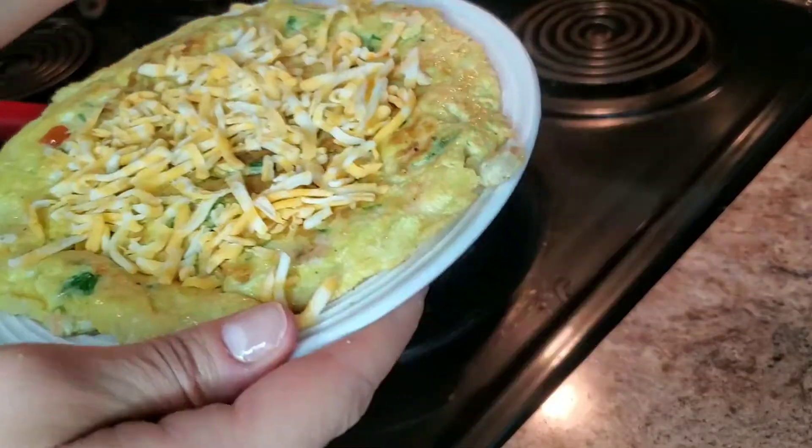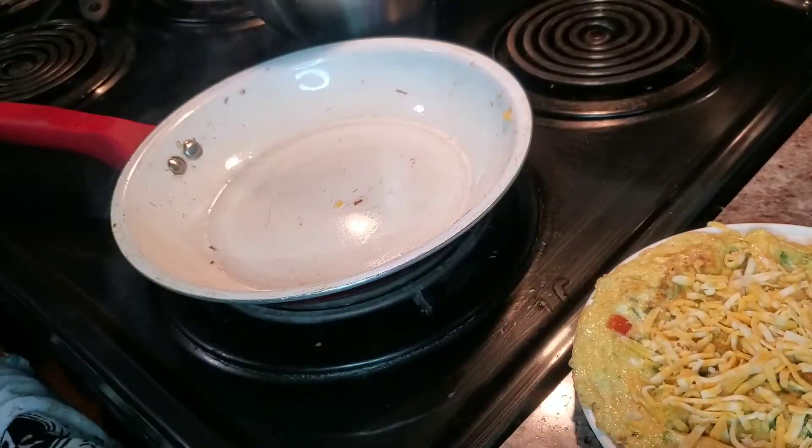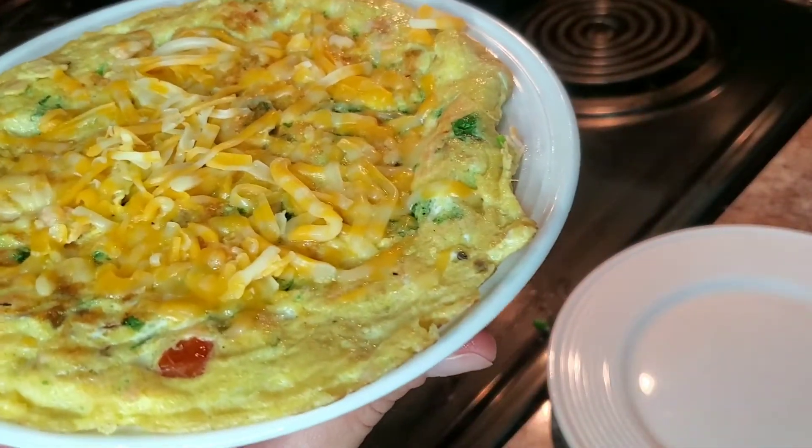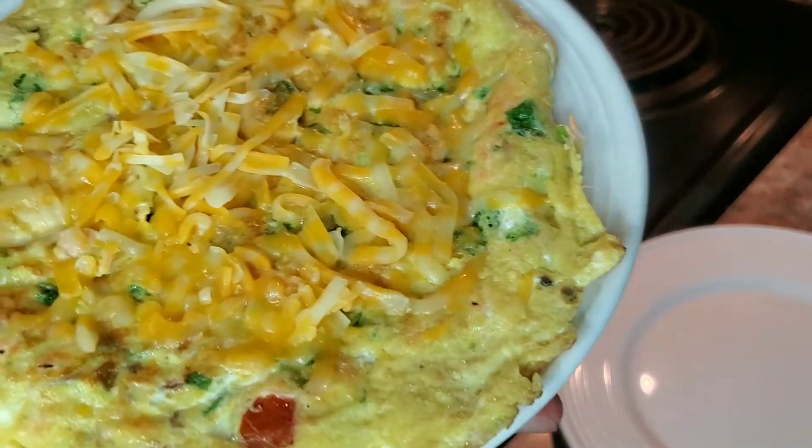Top it off with cheese and you can add some salsa to it. All right guys, here is what it looks like — it is delicious, I can't wait to dig in. Bye guys!